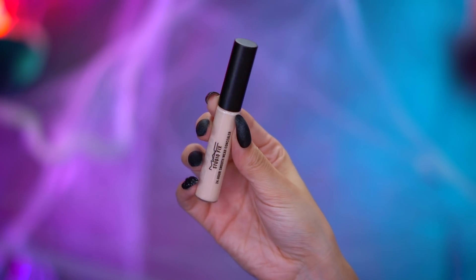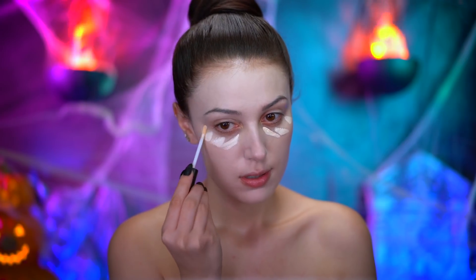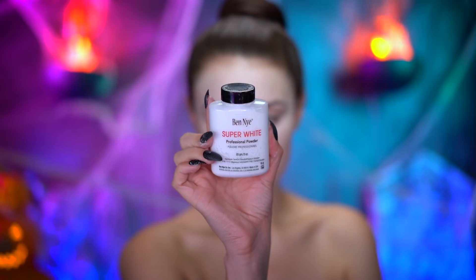Here I'm highlighting under my eyes with concealer, and this will also add some more coverage and brightness. Then I set all of that in with a brightening translucent powder.